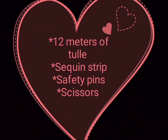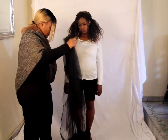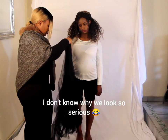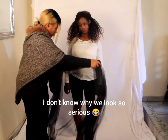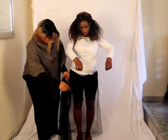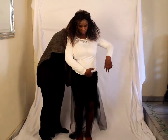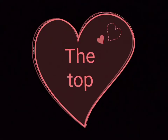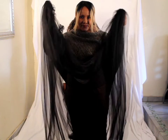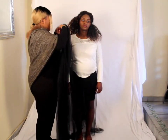First I started with the bottom part of the dress. I used about 2.5 meters of tulle — I simply wrapped it around her waist and then secured it at the back with a safety pin. For the top part of the dress, I used two pieces of tulle, both 3.5 meters long.